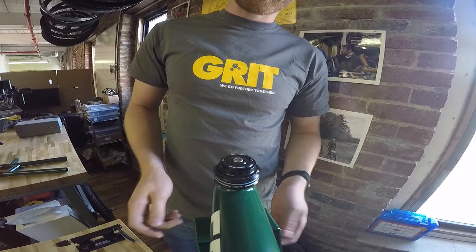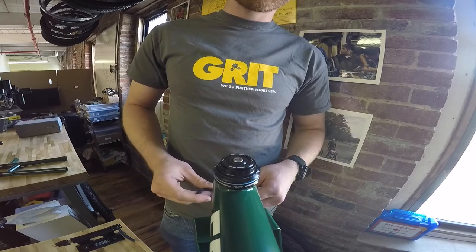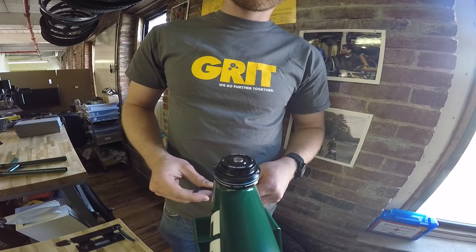So there you go. That's how you assemble the Freedom Chair front fork.